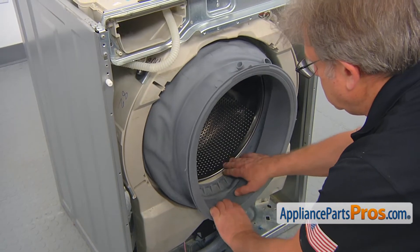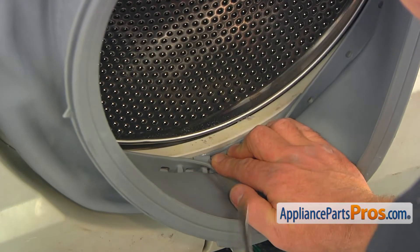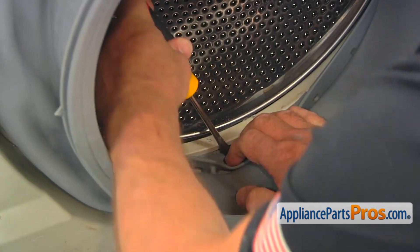Peel the boot seal at the bottom off, insert the flat blade screwdriver into the opening, and then remove the spring clamp completely off the tub.